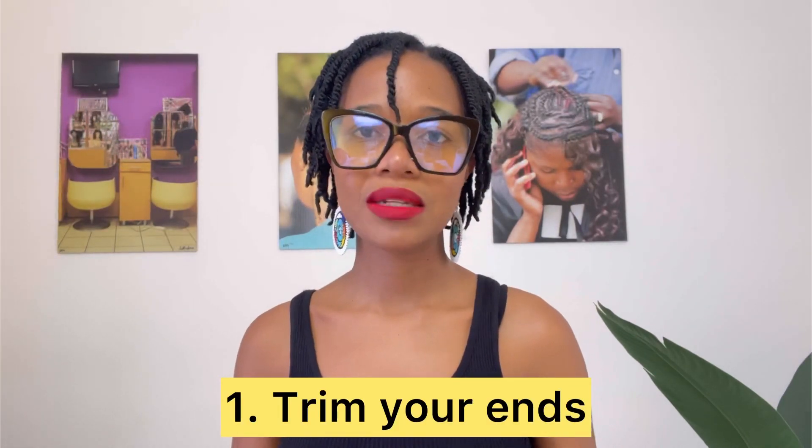The best way to have detangled hair is to have trimmed and healthy ends. If you're not trimming and keeping your ends healthy on a regular schedule — by getting a professional trim or using professional shears if you're doing it yourself — then your detangling takes longer. So rule number one: if you want to maintain detangled hair, maintain healthy ends. Get your professional trim at a minimum twice a year. Normal scissors don't work and chances are they're probably making it worse.